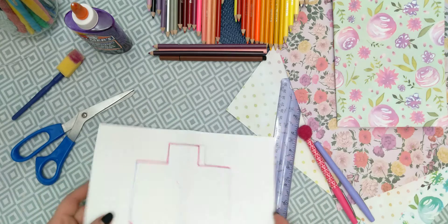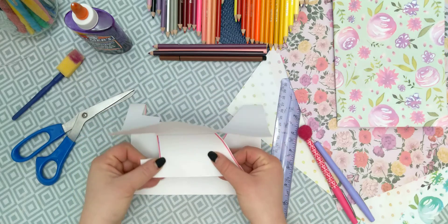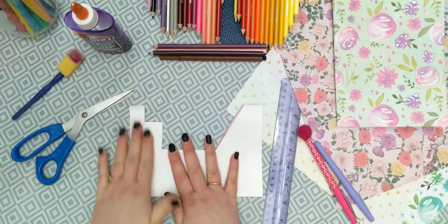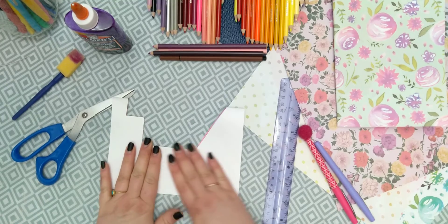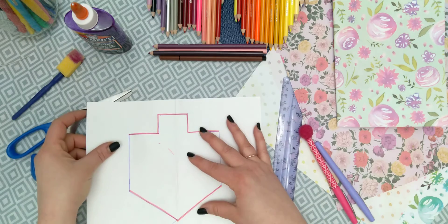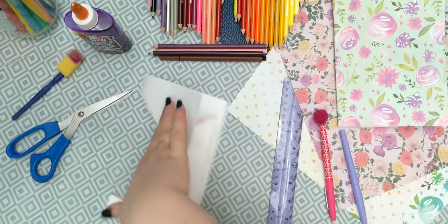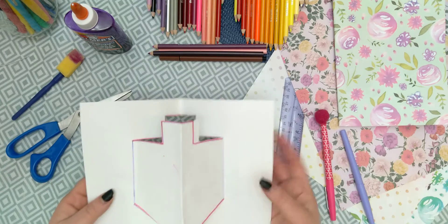Now what I'm gonna do - I'm basically gonna pull the dreidel into one side of the paper and it's almost naturally gonna fall into shape. You just have to hold it because the dreidel will want to come up, so you gotta fold it like that. Basically you take the fold in the middle of the dreidel and then you fold the whole paper just like that.